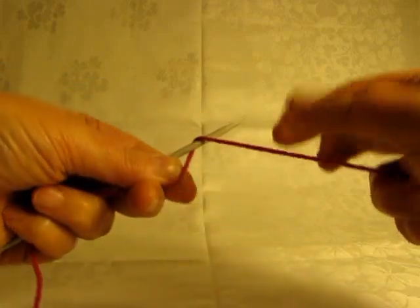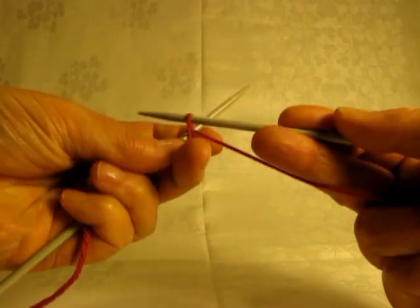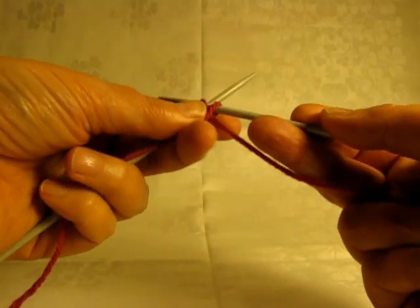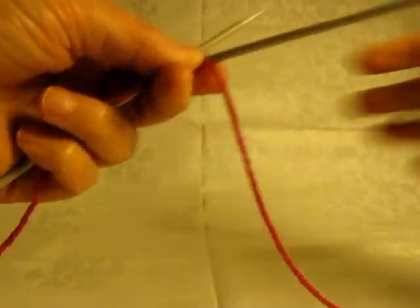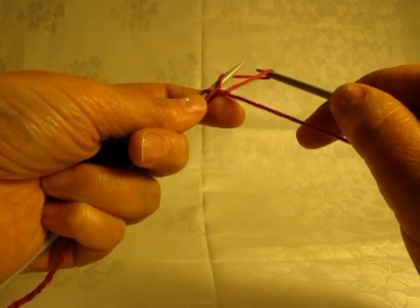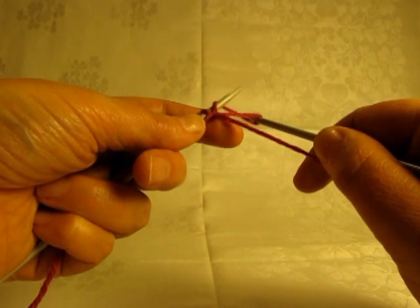I do this by wrapping the thread around the back of the left-hand needle, and then with the point of the right-hand needle, you lift the thread that's at the back towards you, and then come forward and put the point of the needle into the loop that's going around the left-hand needle. It's very important at this point not to twist the loop — it should be an open loop.